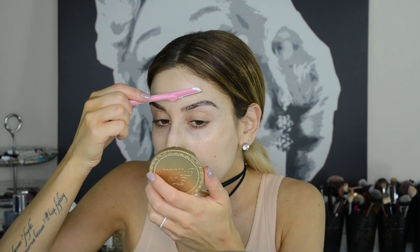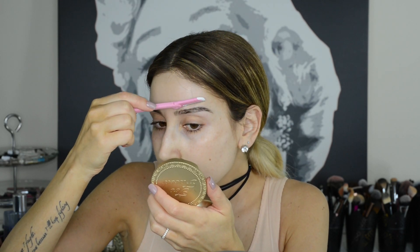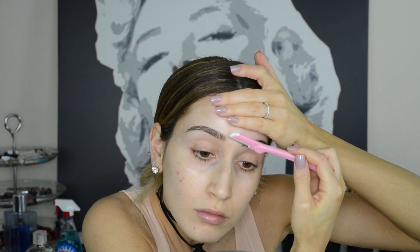Use a face razor to clean up those larger areas around your brows, like between your brows, above your arch, and above the tail. Just be very careful not to get too close to your actual brow so you don't accidentally shave off something you didn't want to shave off.